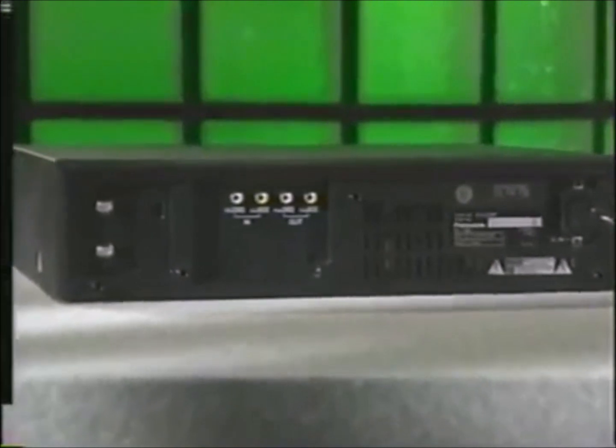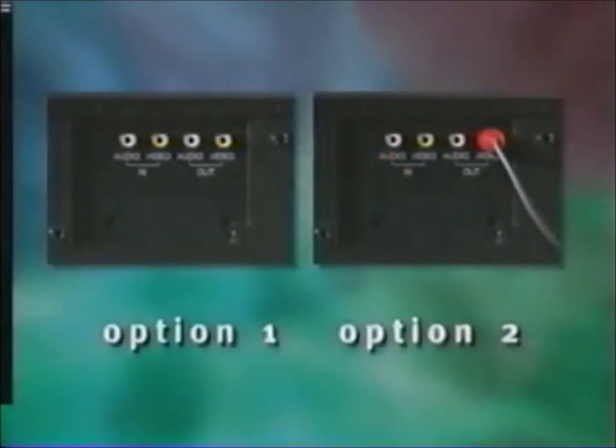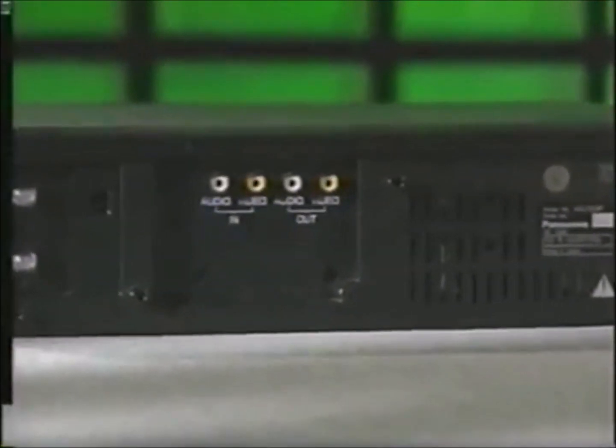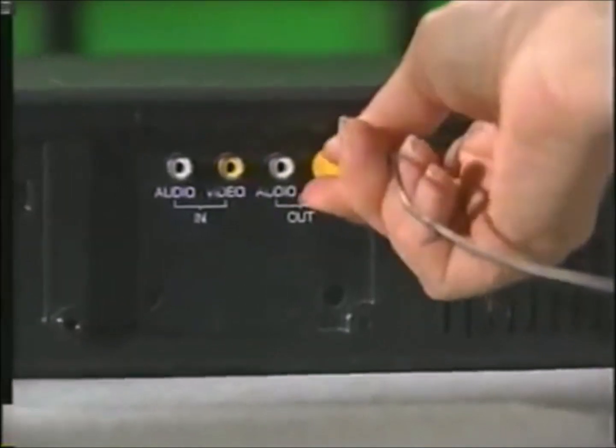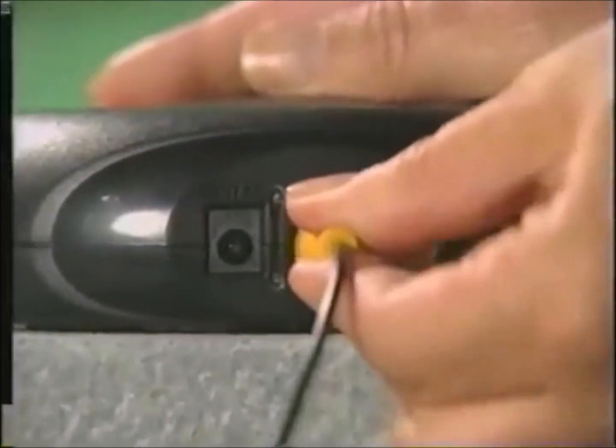Look for the video out jack on the back of the VCR that you're using for your transmitter — it will either be empty or have a cable connecting to your television. There are two ways to do this. Here's one way: if the video out jack is empty, take the cable that came with your TV pack or the transmitter and plug one end onto the video out jack on the VCR, then plug the other end onto the video out jack of the transmitter. If you're doing it this way, leave the video out jack on the transmitter unconnected.